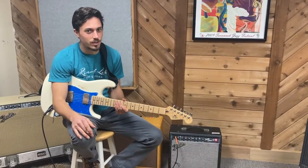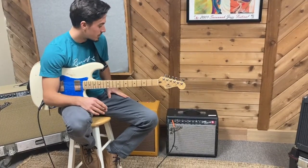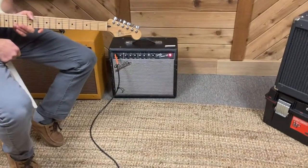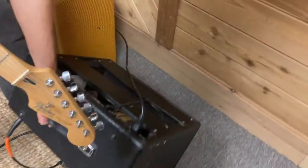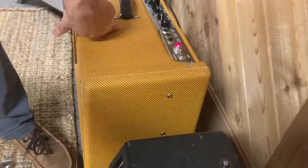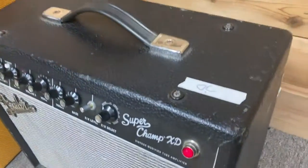Finally, we've got the OG Superchamp XD combo. This has a 10-inch speaker in it — the Warehouse 10CS, the Smooth Cone Orange speaker, same as Nicholas's just in a 10-inch version. Also forgot to mention that in the Deluxe, we've got the same Warehouse speaker in the 12-inch. So Nicholas and I have three of those speakers — clearly we like them.